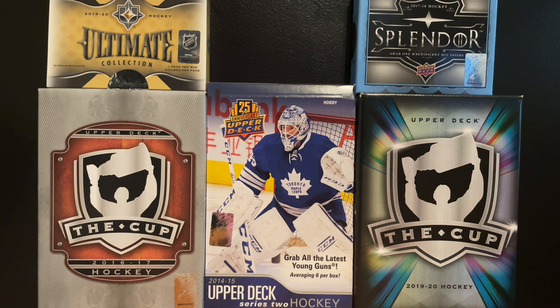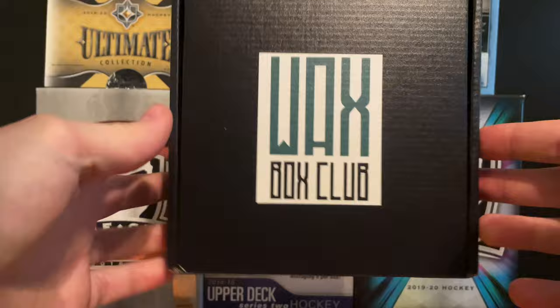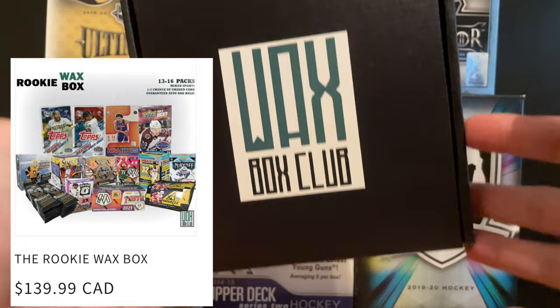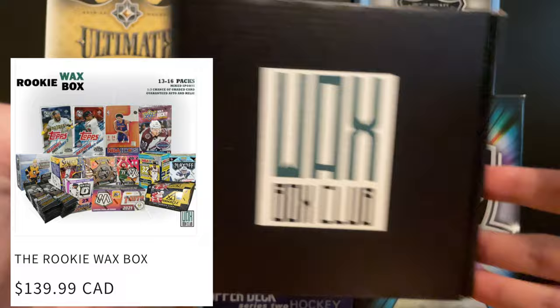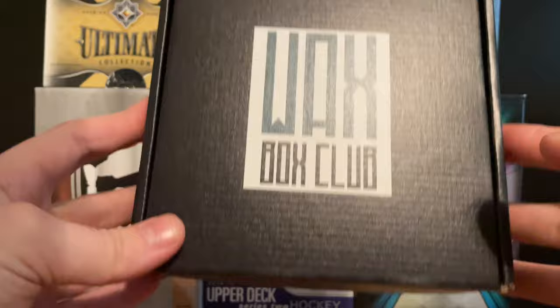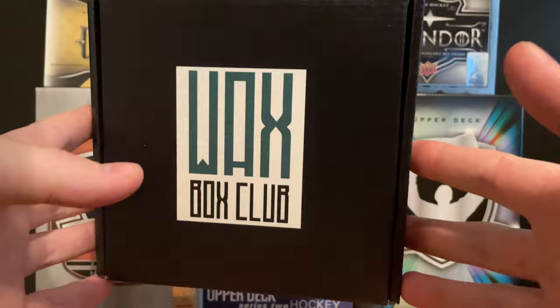Hey guys, my name is Jimak and today I've got a different type of video. I've got the Wax Box Club box - but it's a little different. This is called the Rookie Box and basically what it is, it loads the box with a bunch of cards from different years, different sports, with some good rookies with good potential. I figured I'd give it a shot today so I bought one and we're gonna go through all the packs.